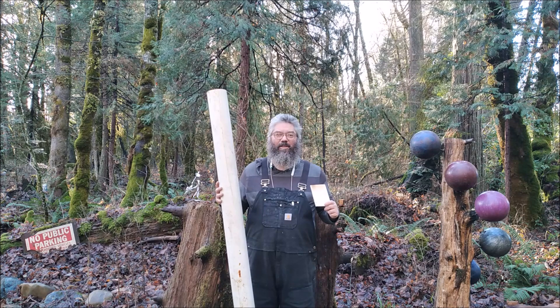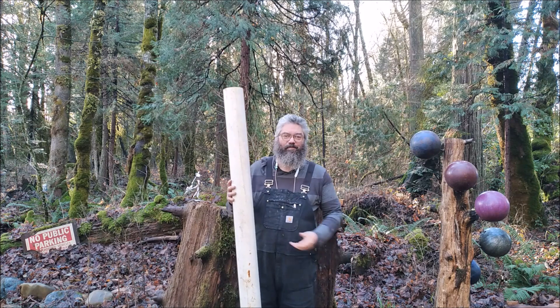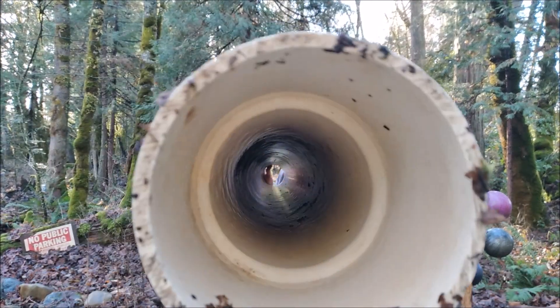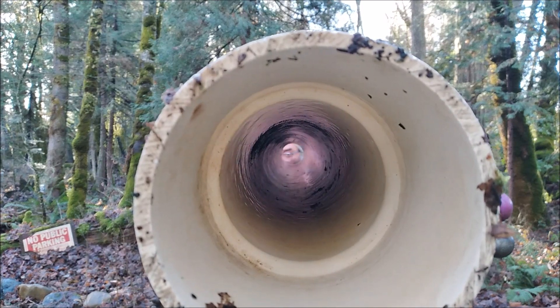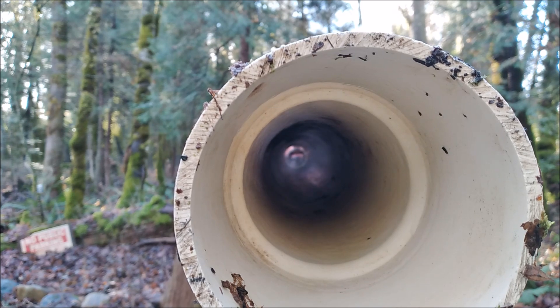Welcome to Off-Grid Oregon. On this channel we do semi-manly stuff like turning PVC pipe into PVC boards. Please like, comment, and subscribe. Thanks.